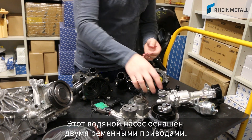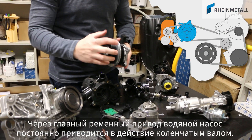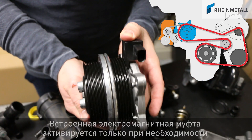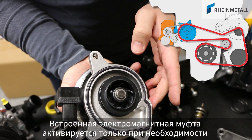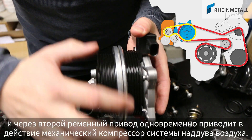This water pump has two belt drives. Via the main belt drive, the water pump is permanently driven by the crankshaft. The integrated magnetic clutch is only actuated if required, and drives the supercharger of the vehicle via the second belt drive.